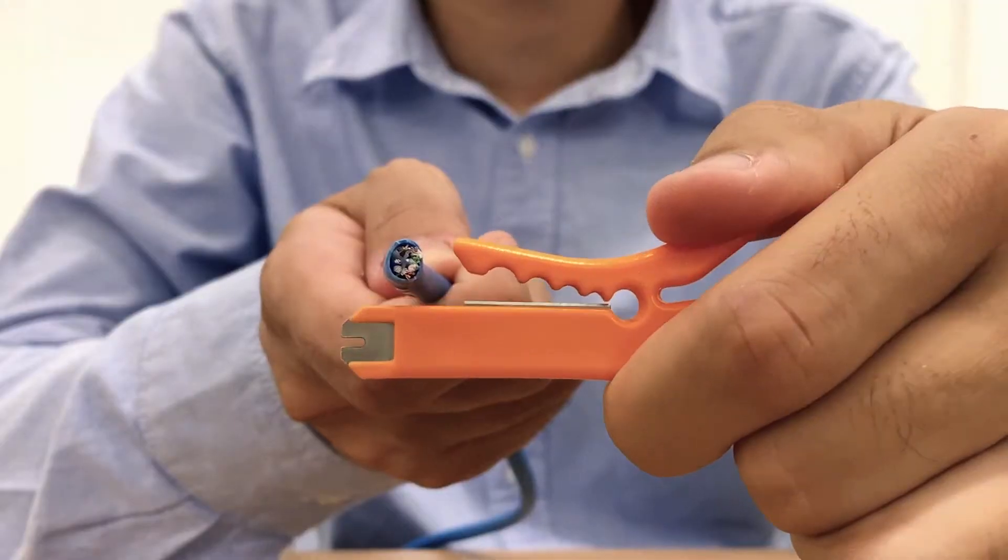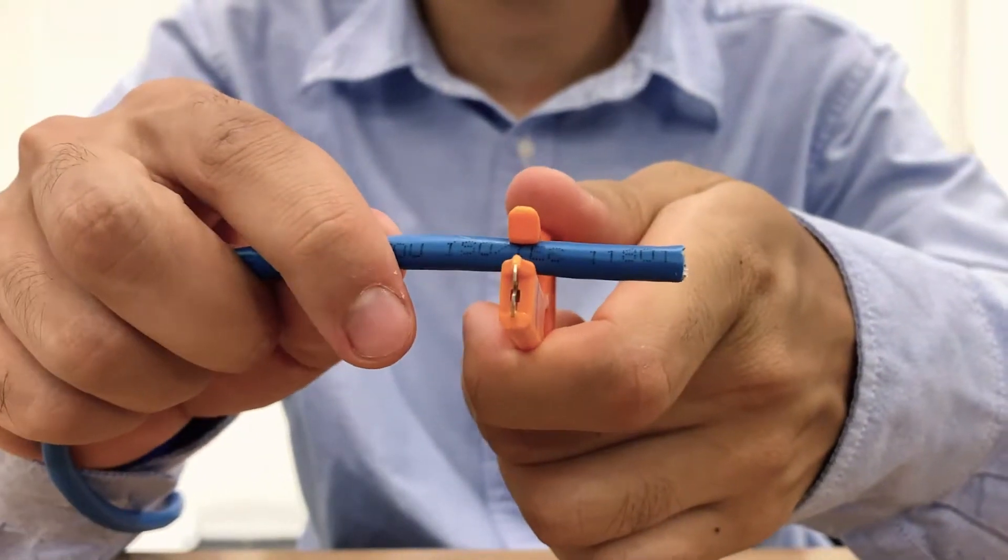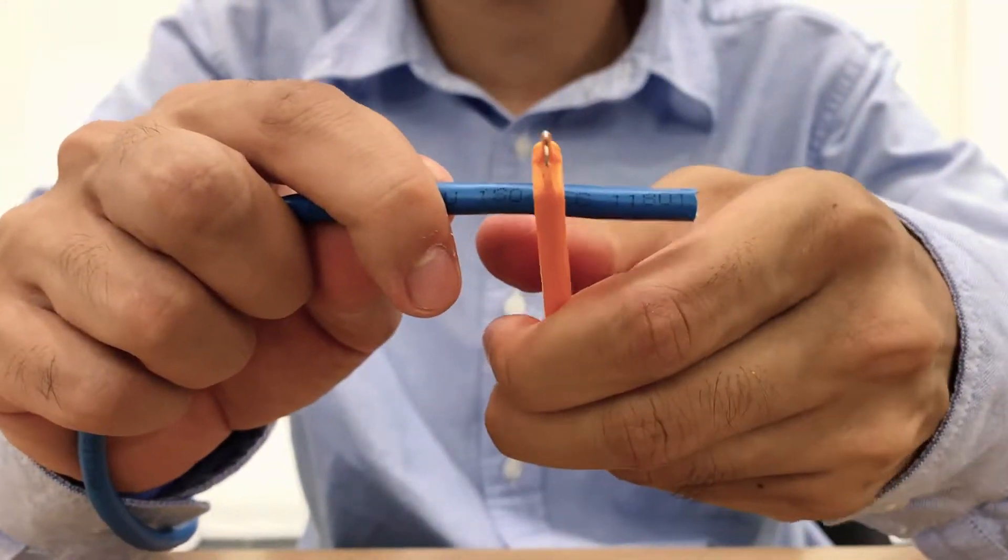To use the cable stripper section, pull back the tab and insert the cable between the required hole size and release. Rotate clockwise and peel off the insulation.